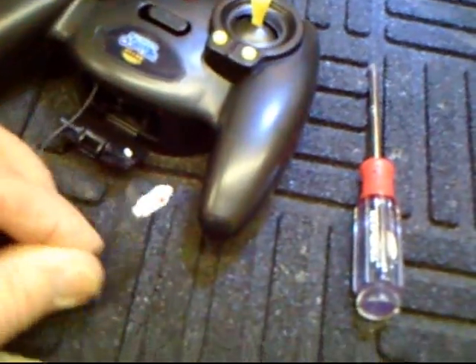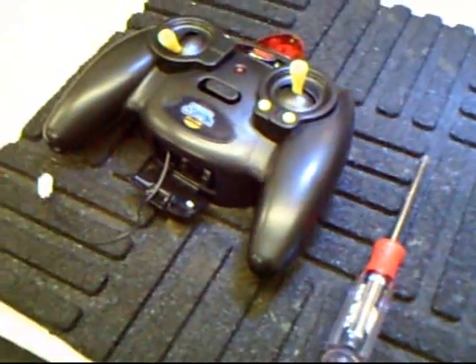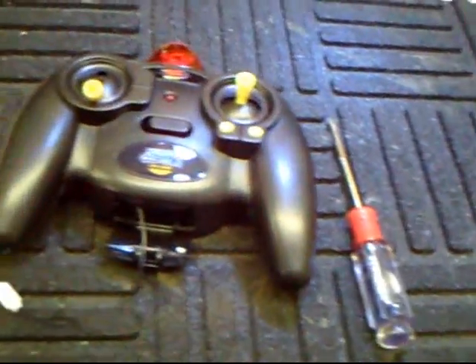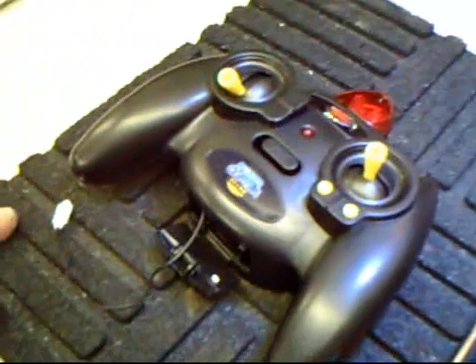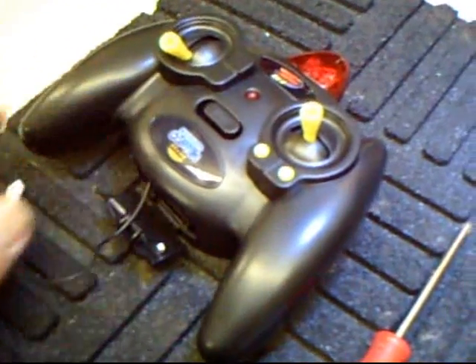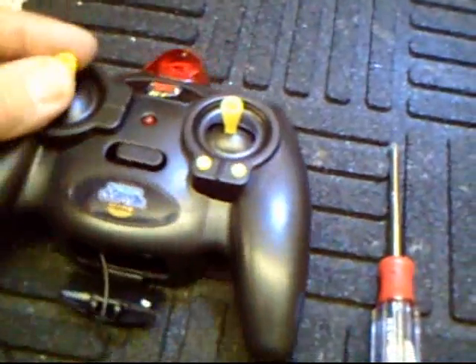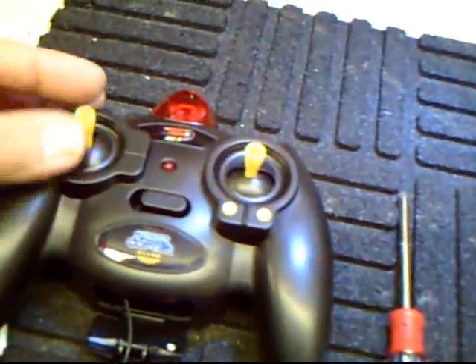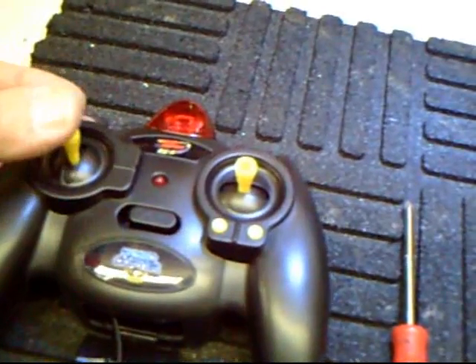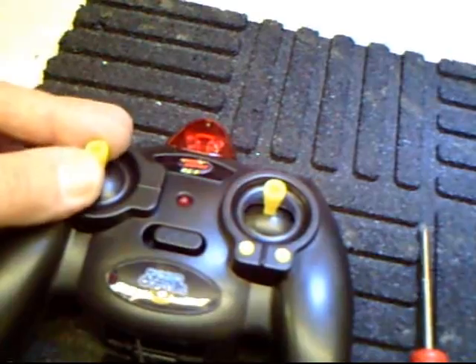The charging jack is inside this little door — there it is. There's the wire for charging the Robocopter. My experience with the Havocs is maybe 10 or 15 flights and then you have to change the batteries, so make sure you use good batteries. I like the sticks — there's no spring action here, and it's got some texture on it so you can actually hold it correctly.